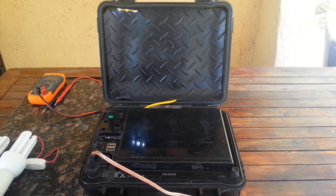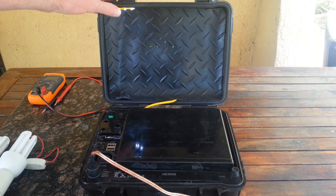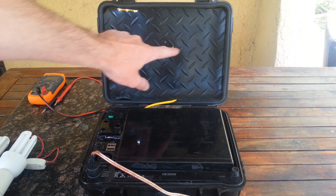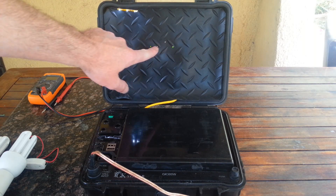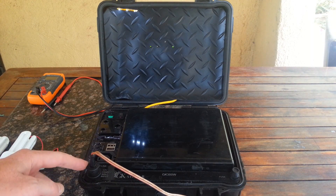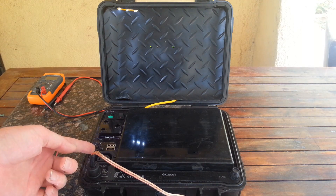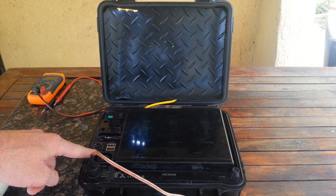I can switch it on. It's got a little light here for when it's dark. Got our charge controller here with battery level lights. It has a 33Ah battery, a fuse, the solar port, an extended battery port, and three light ports, all running at 12V.